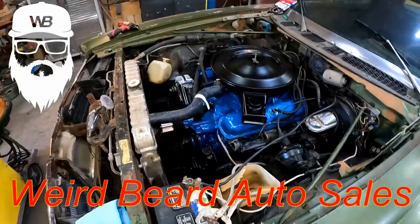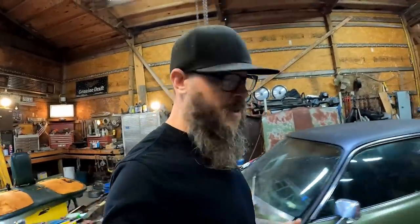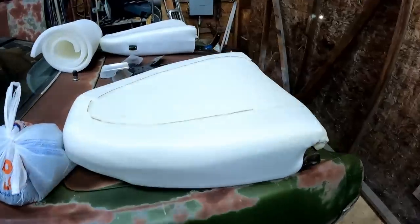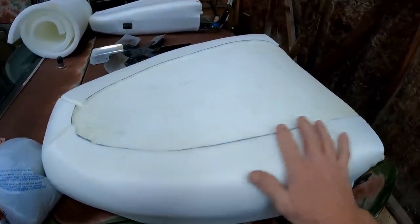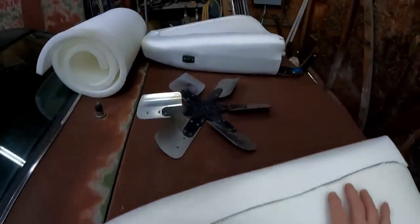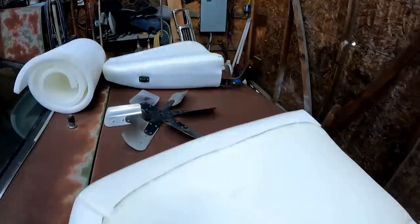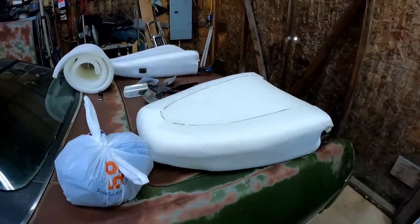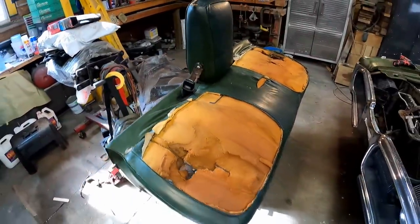We're back on the Fury again. If you missed the last video, you missed something. We're going to get back on the seats. When I left you last, on the front seats we had wrapped up one of the buckets. We got a split bench with the buckets here, and we did the other side — both sides done now. Now we're working on the bench part of the seat, which is in terrible shape.